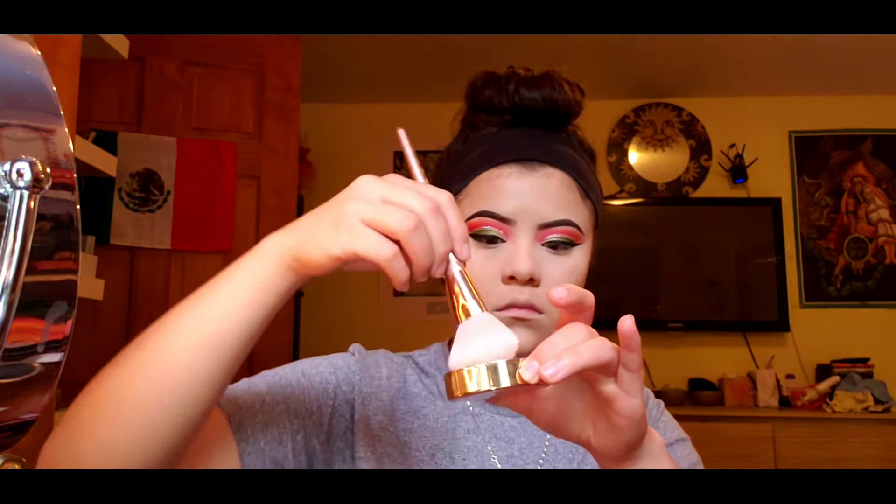I'm gonna bake under my eyes with the Too Faced Peach Perfect Mattifying Setting Powder, packing that under my eyes with my Beauty Blender. Before setting, blend out any creases under the eyes because once you set, they'll be really defined. Make sure it's smooth before applying your baking powder. Then with a fluffy powder brush, set the whole foundation with that translucent powder.